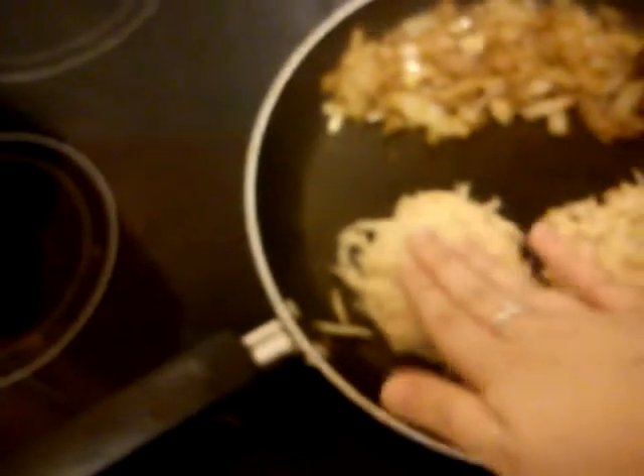Just push them down a bit. Make sure they're nice and stuck. You want to leave the skin on the potatoes because it just brings out the flavour.